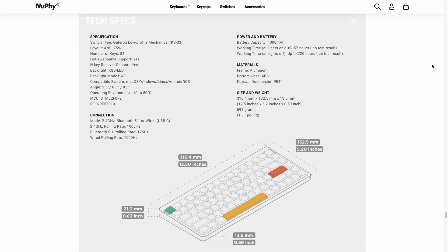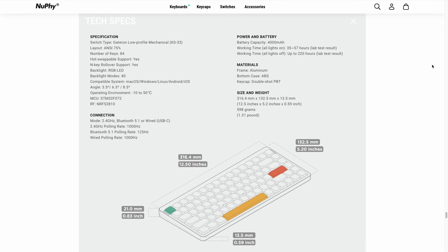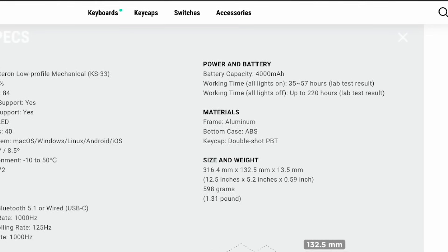We'll show those off in this video. This keyboard is going to work with basically any operating system you can throw at it, and it has a variety of connectivity modes. In addition to wired and Bluetooth 5.1, they also have a 2.4 gigahertz dongle, which has been upgraded to have a 1000 hertz polling rate. This is kind of the gold standard when it comes to low-latency keyboards, which means you could potentially use this for gaming. Additionally, they've upgraded the battery size — the previous one was 2,500 milliamp hours, but the new one is 4,000. According to the website, you'll get between 35 and 57 hours of use with one single charge when using RGB lights, and if you turn the lights off, you should get up to 220 hours.